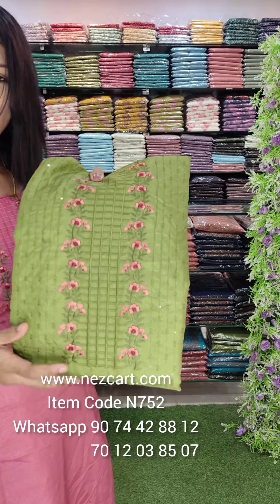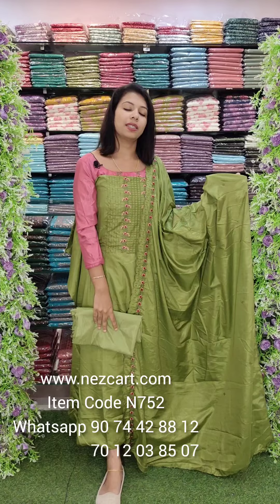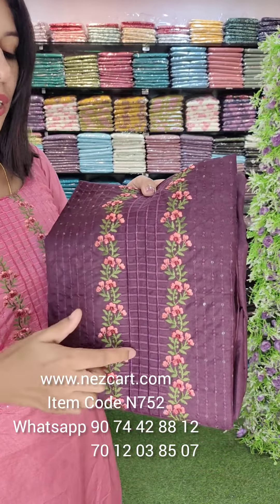This is a red color and a green tone. This is a parrot green tone with all the combinations. The same color in the embroidery is the same pattern — just a change in the base colors.